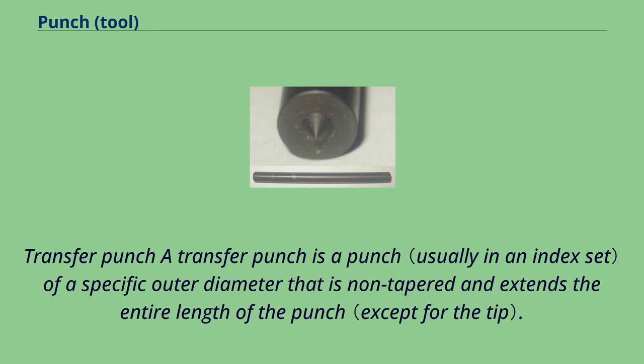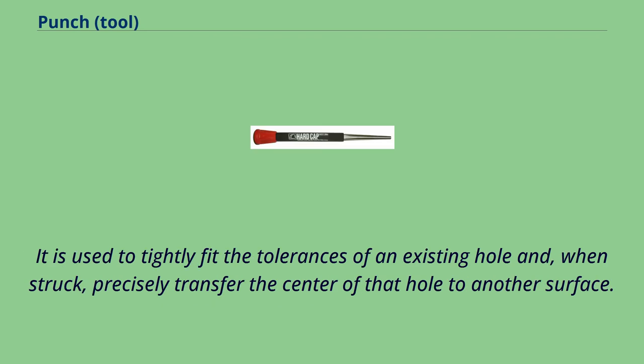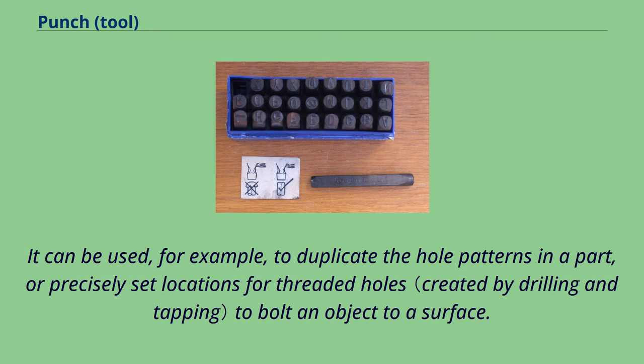Transfer punch: a transfer punch is a punch of a specific outer diameter that is non-tapered and extends the entire length of the punch. It is used to tightly fit the tolerances of an existing hole and, when struck, precisely transfer the center of that hole to another surface. It can be used, for example, to duplicate the hole patterns in a part, or precisely set locations for threaded holes to bolt an object to a surface.